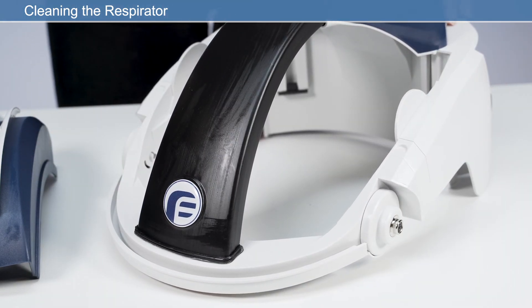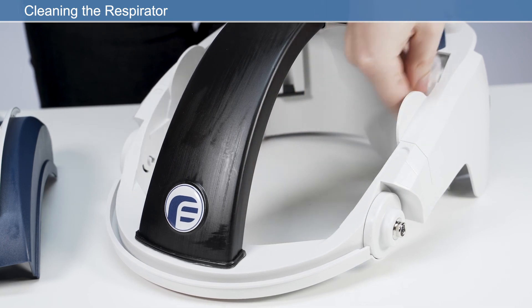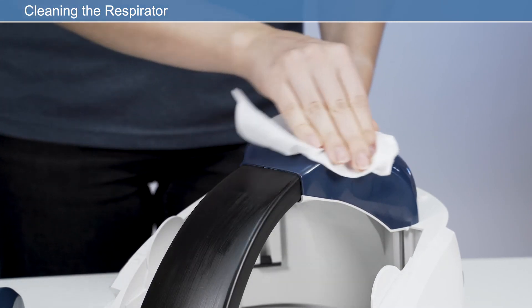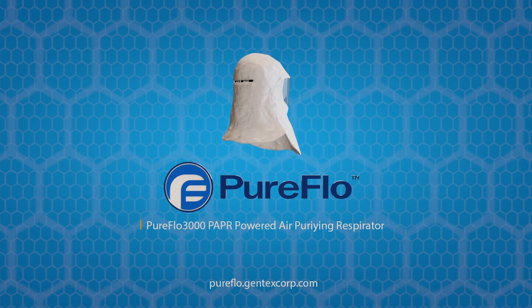Disposal and cleaning of parts should be undertaken in accordance with local health and safety and environmental regulations. If the respirator has been used in an area that has caused it to become contaminated with a substance requiring special decontamination procedures, observe the precautions described in the manufacturer's health and safety information. With proper use and care, this next-generation respiratory system will enhance workplace performance with protection you can count on.